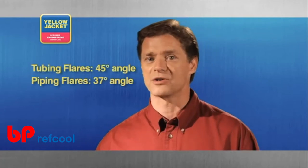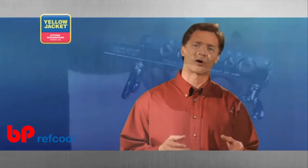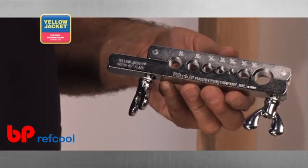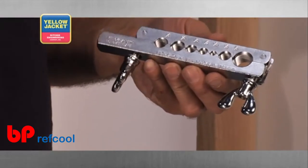The most popular flaring tool is the bar type flaring tool. Designed for flaring tubing in tight places, this particular tool can accommodate tubing sizes of 3/16ths to 5/8ths inches.